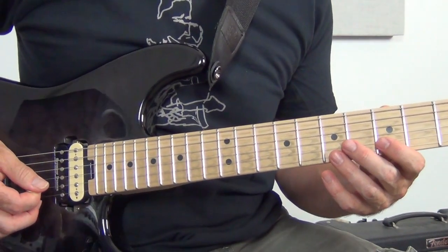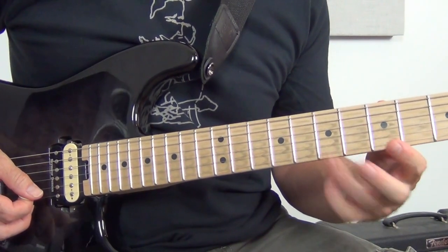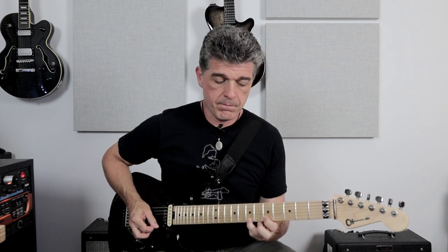You can hear how much wood I'm hitting. Try that: five to seven — that's a whole step, two frets.